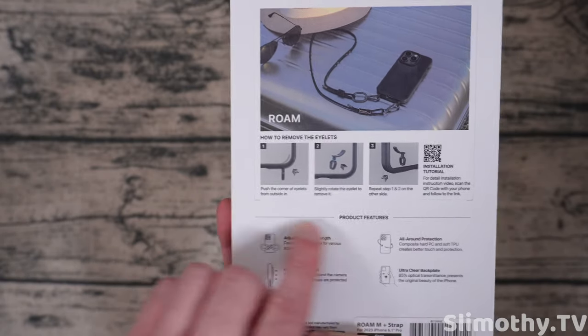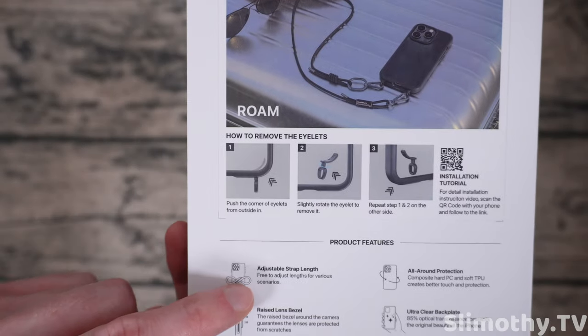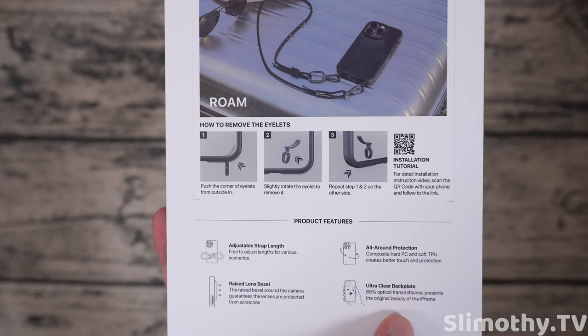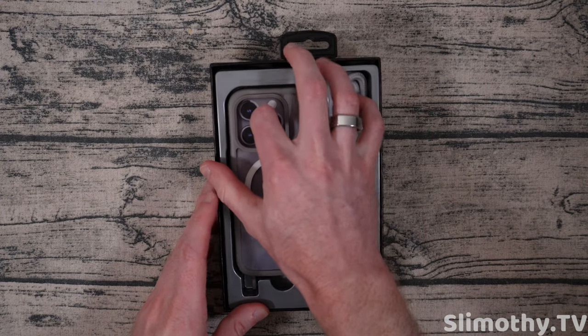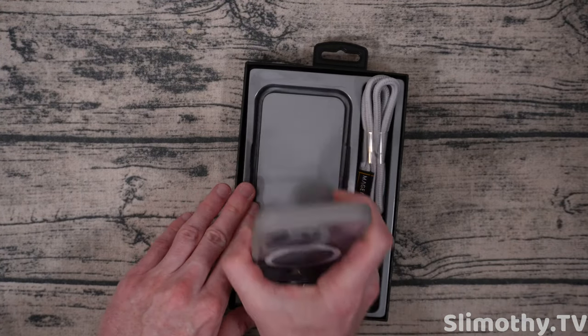Before we crack into it, let's look at the back here. It says this is how to remove the eyelets if you want — there is a tutorial if you want to scan that code with your phone. Product features include: adjustable strap link, raised lens bezel, all-around protection, ultra clear back plate. Overall looks like it's going to be a win, but we've got to test it out and find out.